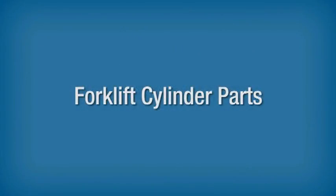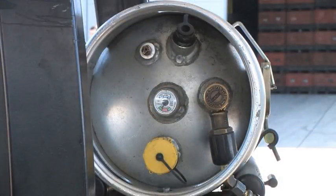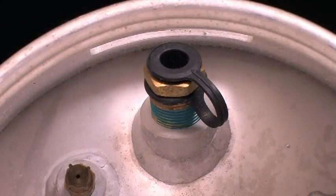Forklift Cylinder Parts. One of the many parts of a forklift cylinder is the pressure relief valve, which provides overpressure protection to the cylinder. It should be kept clean, unrestricted and set to the 12 o'clock position, directed upward at a 45 degree angle when the cylinder is mounted horizontally. Relief valves on forklift cylinders must be replaced within 12 years of the cylinder's manufacture date and every 10 years thereafter.